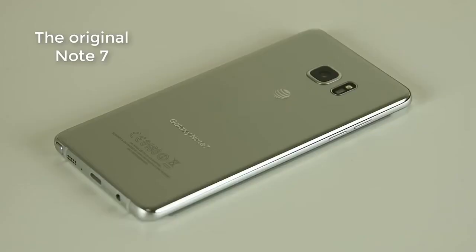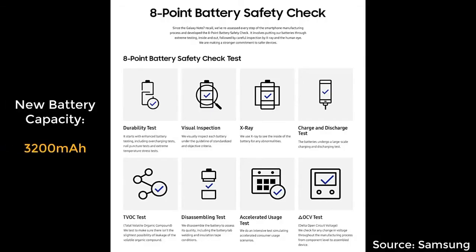How did they manufacture the Note Fan Edition? They used unused Note 7 parts to build these units, but of course they used brand new lower capacity batteries. The new batteries are 3200 mAh and have been through the 8-point battery check test, which is a pretty comprehensive testing strategy. The old battery on the original Note 7 was 3500 mAh and was the cause of the problems that led to the end of the Note 7, but that battery has been replaced.